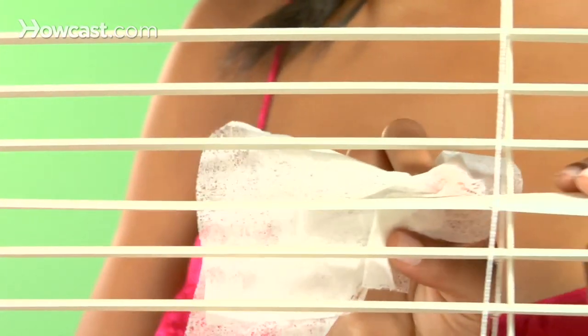Dusty mini blinds? Wipe them with a damp dryer sheet, which also helps prevent new dust from collecting.